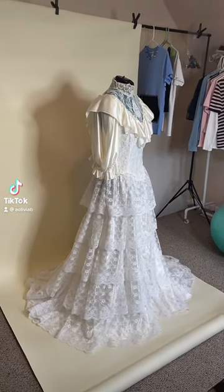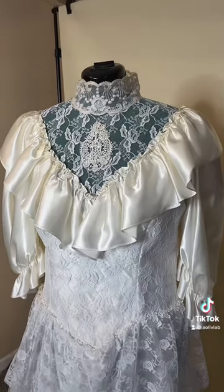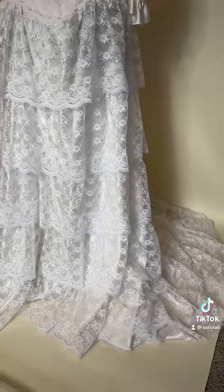Welcome to part two of transforming this vintage wedding dress into my sister's prom dress. Starting off, here are a few detail shots because this dress is pretty cool but we're about to destroy it.